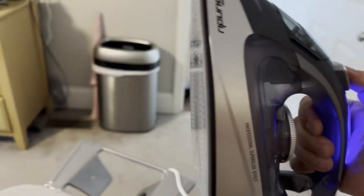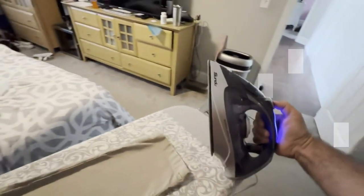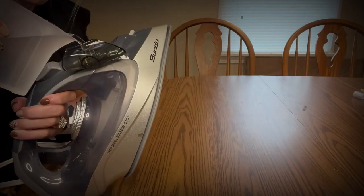The ceramic coated soleplate provides fast, even heat and easily glides across various garments, smoothing hard-to-reach areas. It is super scratch resistant, more durable, and easier to clean.